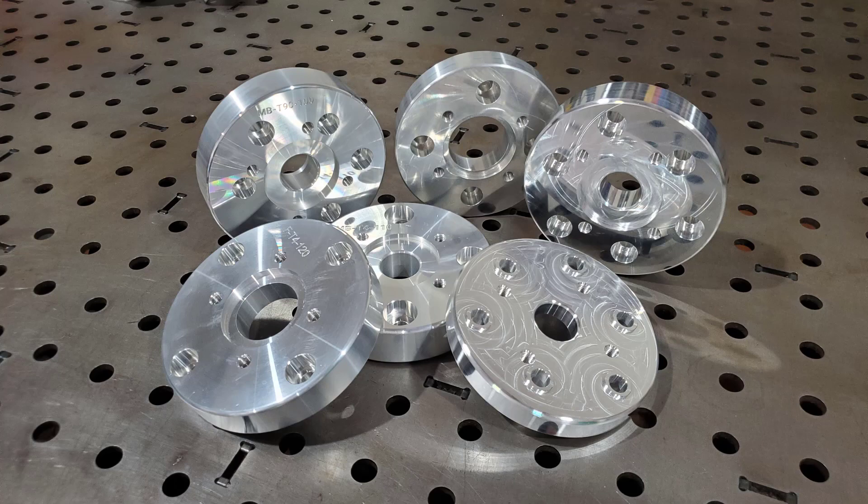Right now we have adapters for Nissan, Mercedes, and Ford, with more coming in the future as different types of chassis swaps come into scope. Our Nissan adapter comes in a 4-bolt 95mm flange and is often found on the 350Z.